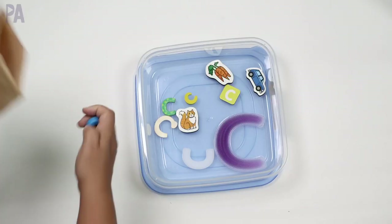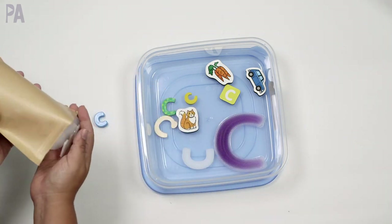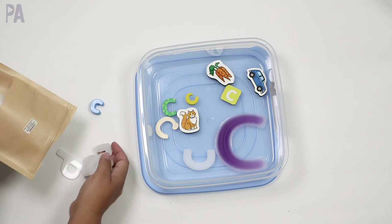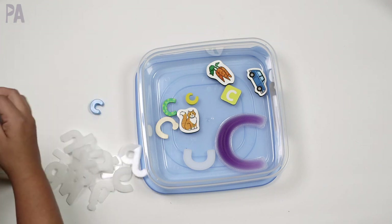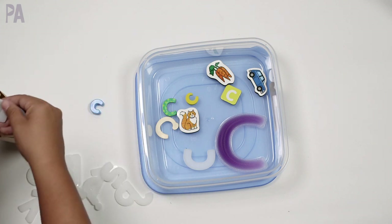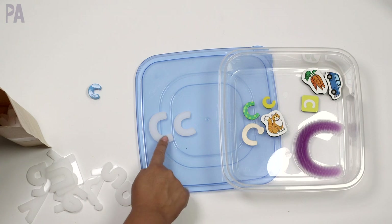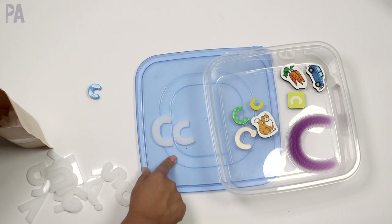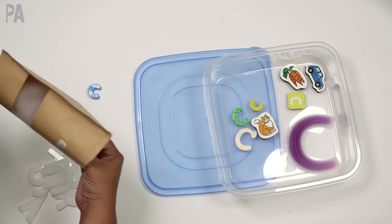So I have a lowercase C and then the magnetic letters. With lowercase C it's a little harder to tell they're lowercase because I have some smaller ones, so this probably works better with letters where you can obviously tell uppercase from lowercase. You can have your lowercase and uppercase match in the same box — find the matches to complete uppercase and lowercase recognition. So that's another way you can use that.